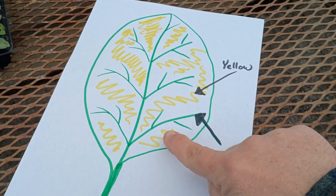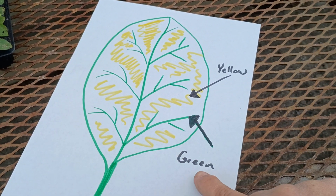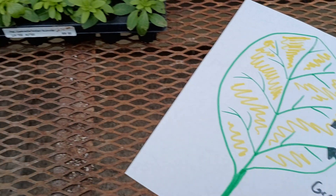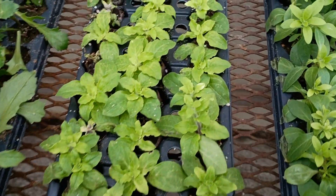Petunias are absolutely notorious for having a condition called interveinal chlorosis. What that means is that in between the veins, the plant tissue turns yellow. I've got a little drawing here — interveinal chlorosis is when the veins of the leaf remain green but in between the veins it starts to turn yellow, and we're looking through here for signs of that.